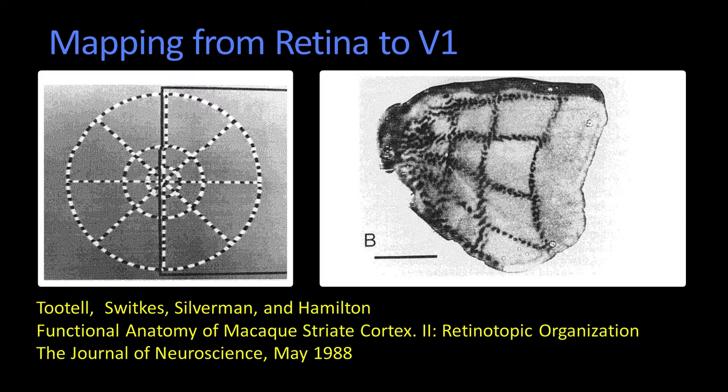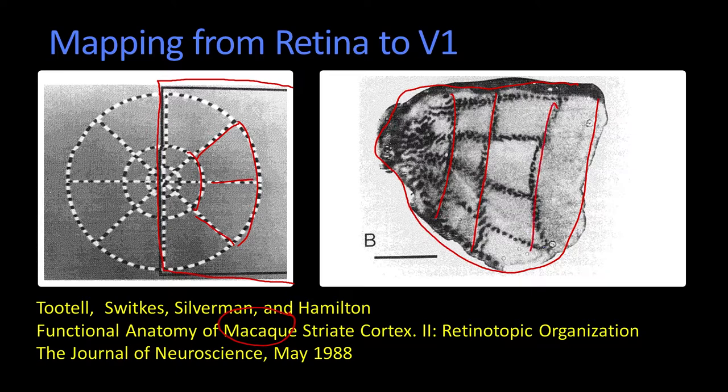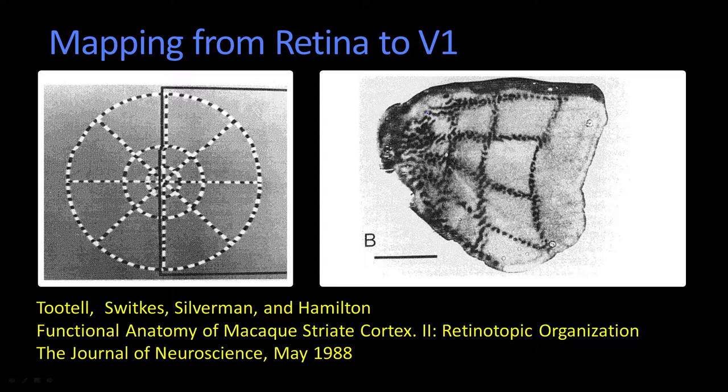This one comes from 1988. So even though this is very fundamental work, it's not all that old. Here is what the animal — a macaque — was looking at: the visual stimulus. And here is that picture of its brain. What's so cool is that this structure is preserved. This is what's referred to as retinotopic mapping, preserved within the cortex. When you move a little bit in the retina, you move a bit in the cortex.